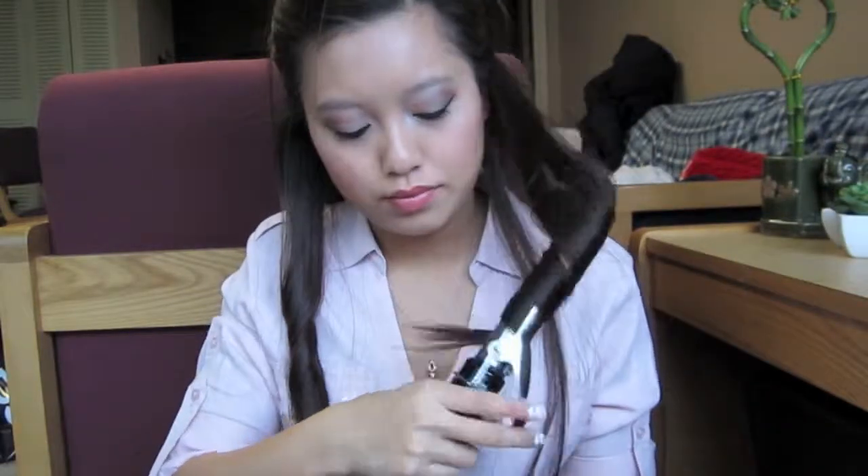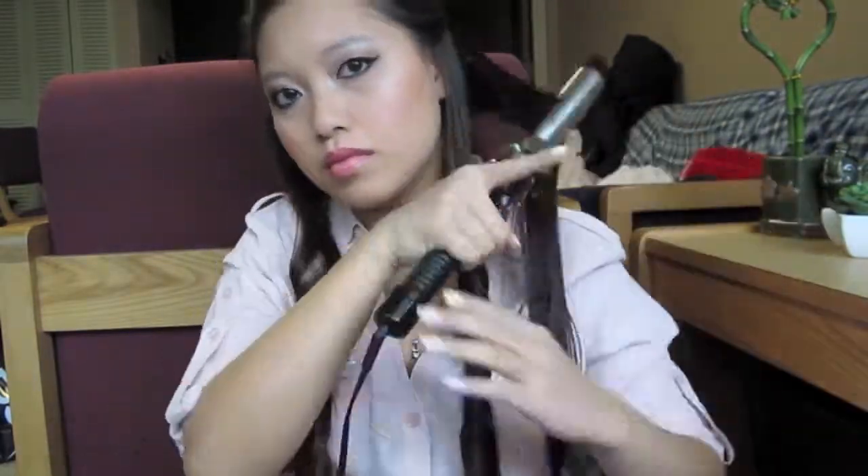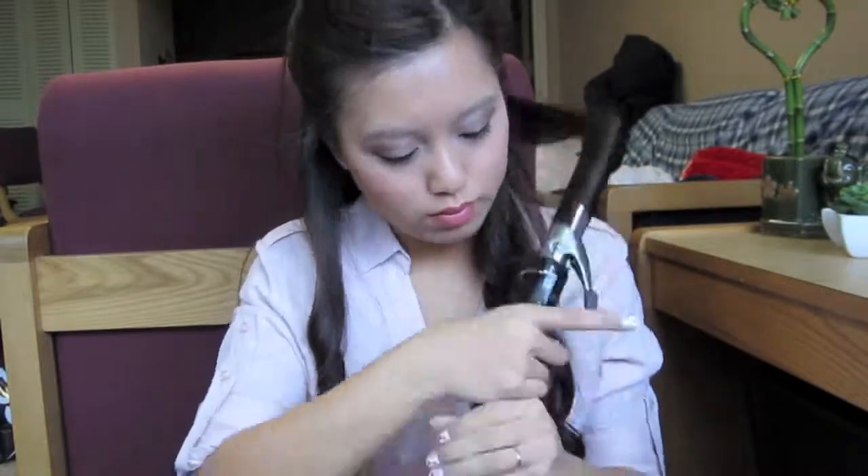And there you have it — a nice little curl. Continue curling your hair the same way until all the sections in the bottom section are complete. One thing I forgot to mention: I always curl my hair away from my face, because I hate having the hair fall on my face throughout the day.